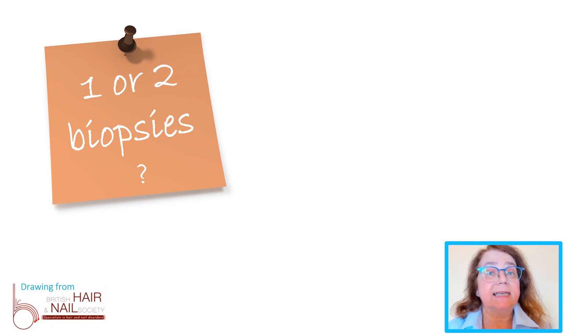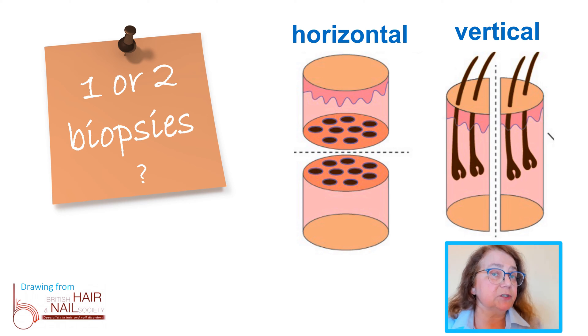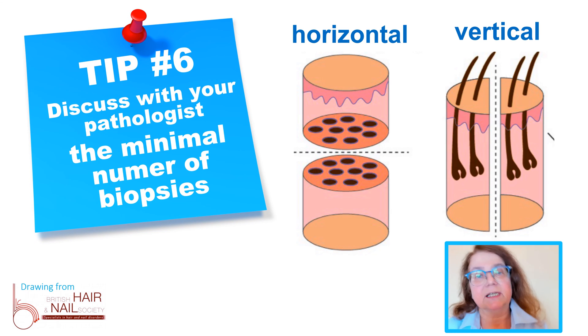Tip number 6 is associated with the number of biopsies. Some pathologists will prefer two biopsies in a patient — one for vertical sections and one for horizontal sections. Other pathologists will cut one biopsy both vertically and horizontally. And then there are pathologists who will make a decision how to cut the biopsy depending on what type of disease you suspect. So it is good to discuss with our pathologists what they believe is the minimal number of biopsies in a patient with a certain disease.